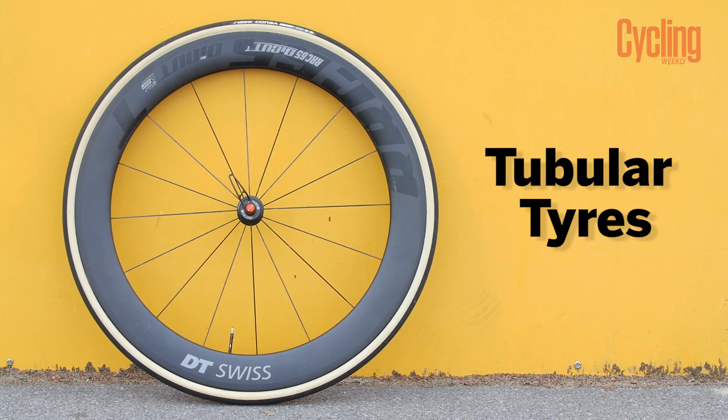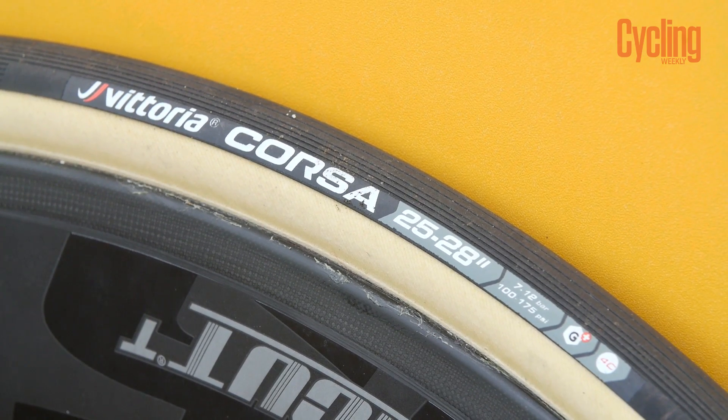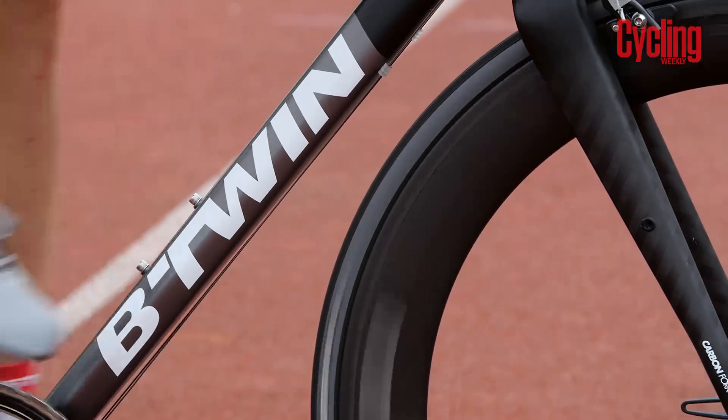All three systems have relative advantages and disadvantages, but we want to find out which is the fastest. Traditionally, a lot of people assume that tubular tires as used by the pros are the fastest tires available, so we've come here to Palmer Park Velodrome in Reading to see if that is the case.